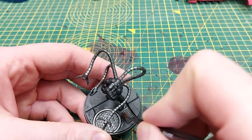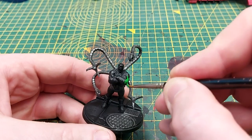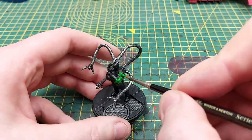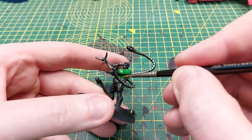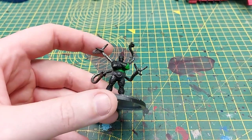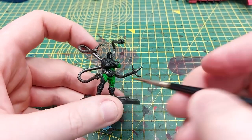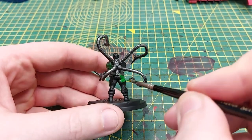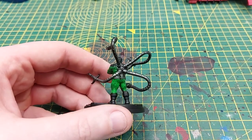The next step is to use Warpstone Glow and we're going to paint all of Doc's overalls. This will probably need two coats to cover the black properly, but I like Warpstone Glow — it's a very rich color and helps stick with that comic book feel. Nice steady away on all of his arms and legs as well.